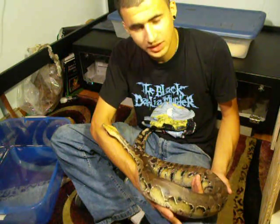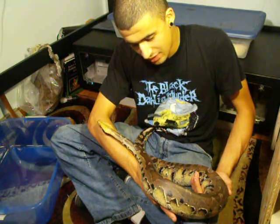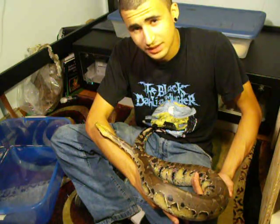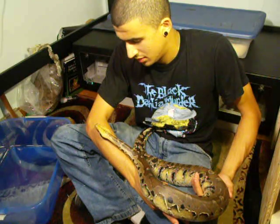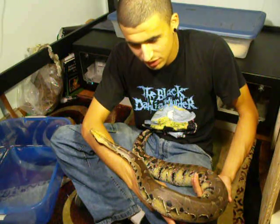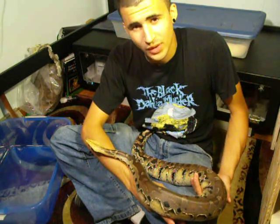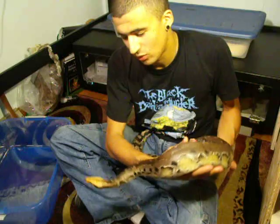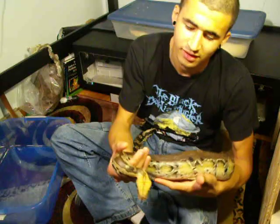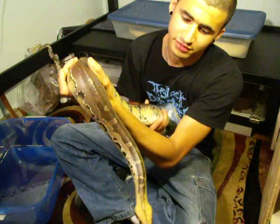Blood pythons when they're young can be a little bit jumpy and antsy a lot of the time. But as they get older they usually tend to mellow out, especially if you work with them on a weekly basis. If you have a troubled animal I'd say work with it, persist, don't stress it out too much. If you notice it's starting to get really stressed out, put it back and give it a day or two to rest, then just keep working with it. Blood pythons make really awesome captive snakes — they're very beautiful and can be very rewarding captives.